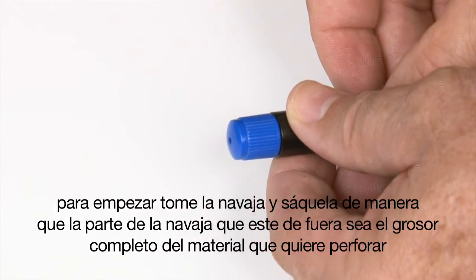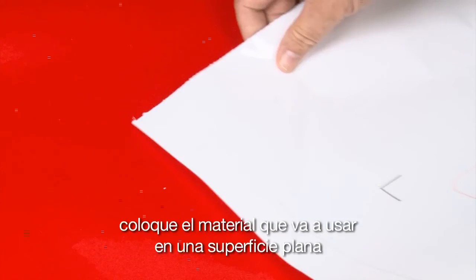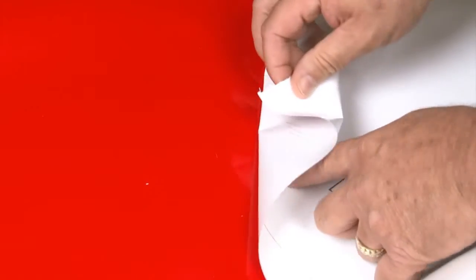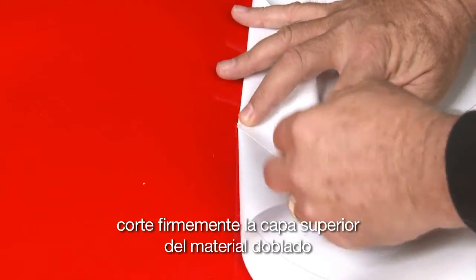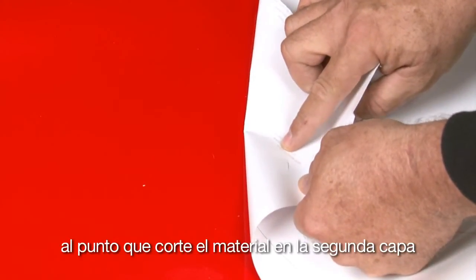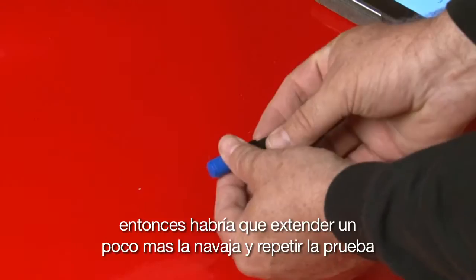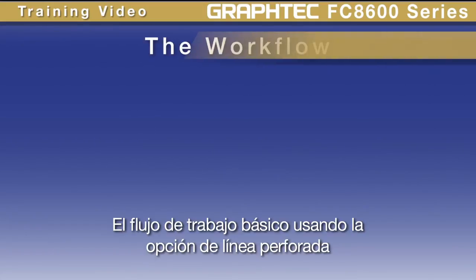The blade tool setup is a little different than normal. To start, take the blade and extend it out to where the exposed blade is visually about the same thickness as the material you want to cut through, including the backing. To test the length of the extension, place the material on a flat surface such as a table. Take the corner of the media and fold it into a three-fold formation. Take the blade holder in hand, making sure it is in an upright position, and firmly slice the top layer of the three-fold formation. The goal is to make sure the blade slices completely through the media and backing, and scores the media on the second layer. If it doesn't score the second layer, or the first layer cannot be separated, extend the blade a quarter turn and repeat the test.